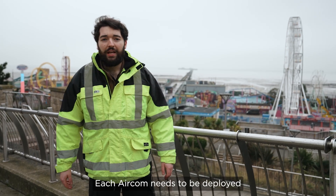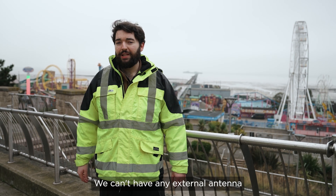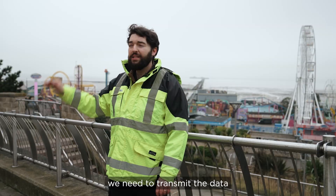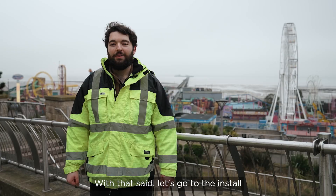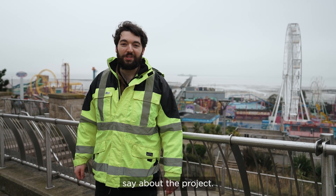We do have some obstacles. Each Aircom needs to be deployed beneath the manhole — we can't have any external antenna, and we can't make any changes to the manhole either. In addition to this, we need to transmit the data across a dense urban terrain, and because of regulations, we need at least 99% data retention. With that said, let's go to the install, and afterwards we'll talk to some Anglion colleagues and see what they have to say about the project.